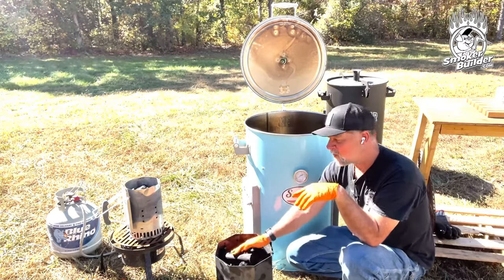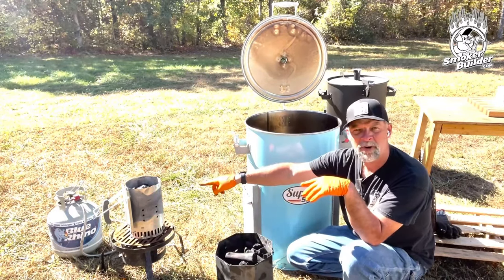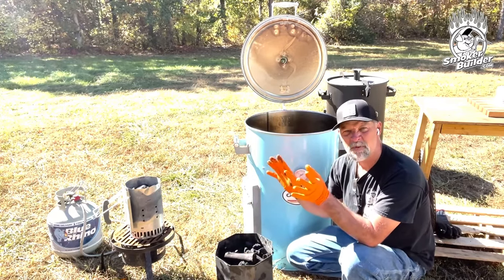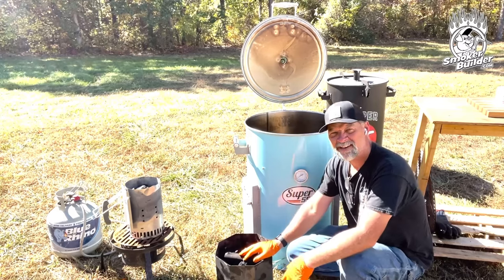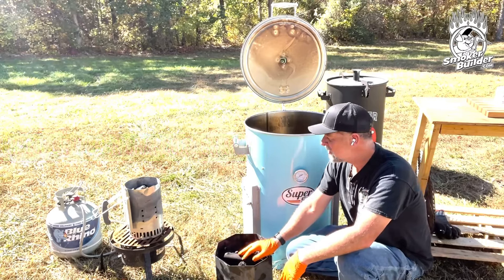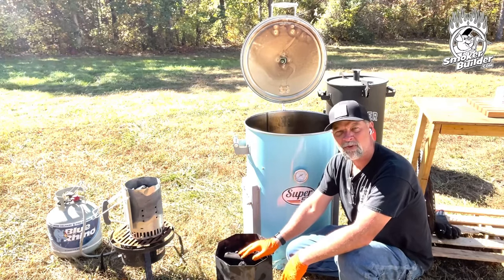So I fill the basket three-quarters of the way full, then I take a little bit more and put it in one of these charcoal chimneys. It's just a standard Weber charcoal chimney — used to be $14, I think it's close to $19 now. It's the big-sized one, and I fill it about three-quarters of the way full as well.